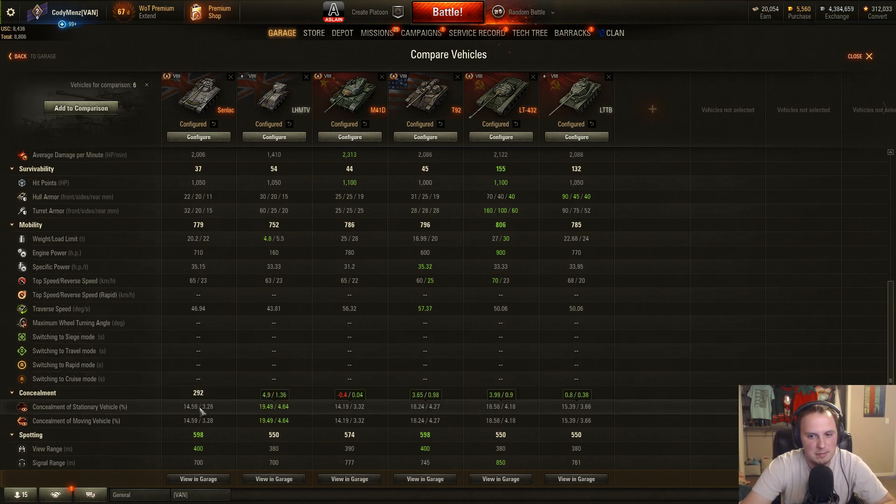Camouflage-wise, the T92 light tank is at 18.24, and the LT-432 — because it's really short height-wise — is 18.58. This only has 14.59, which isn't the worst, but it's closer to the M41D than to the tier 8 lights with better camouflage. Comparing it to the British light in the tech tree that has basically 19.5% base camouflage — it's a pretty huge difference, basically 5%. View range at 400 is towards the top of what you'll find at tier 8 lights. Much better than the other British light at 380.